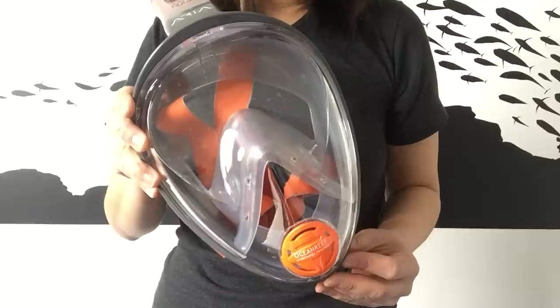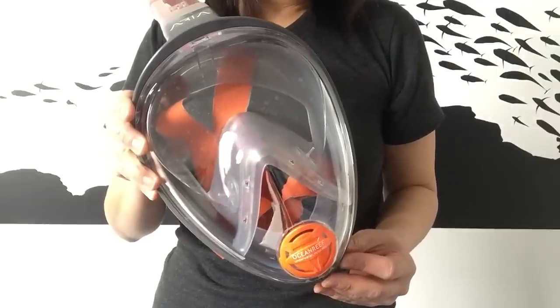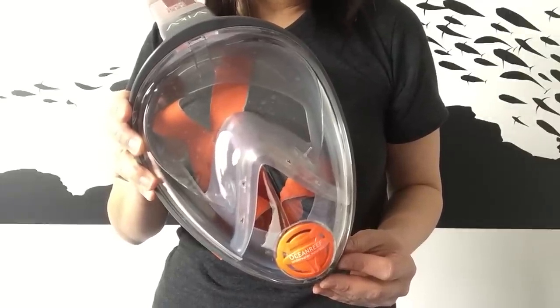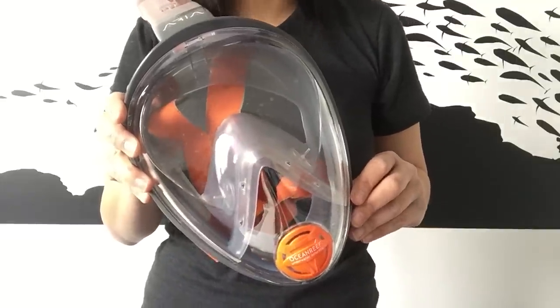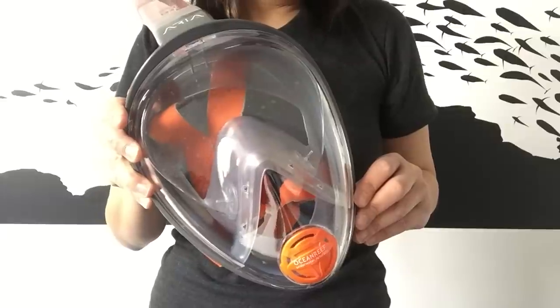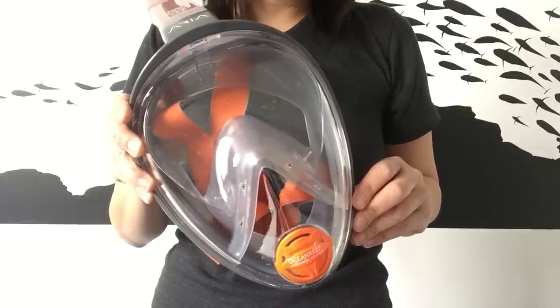To get the best fit, you need to measure from the bridge of your nose to the bottom of your chin. If you're over 11.5cm, you will be a large slash extra large. You can also print out a measuring ruler from Ocean Reef's website.